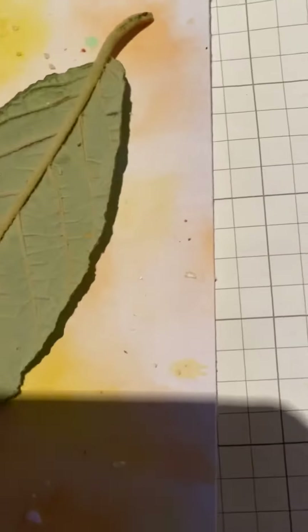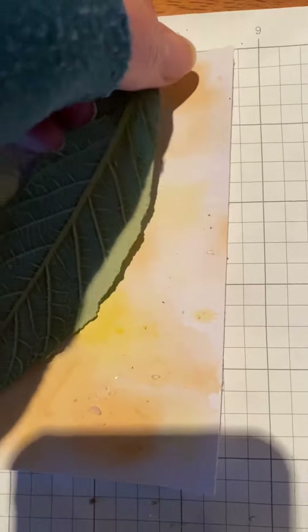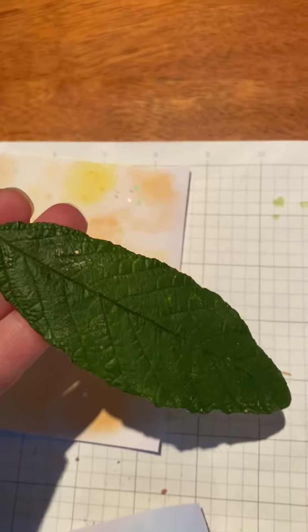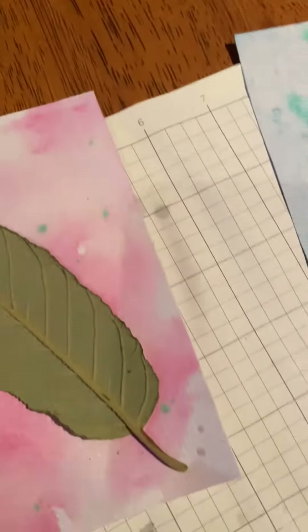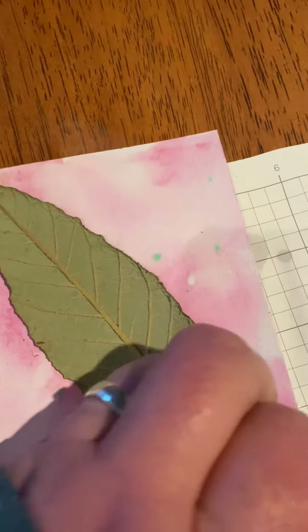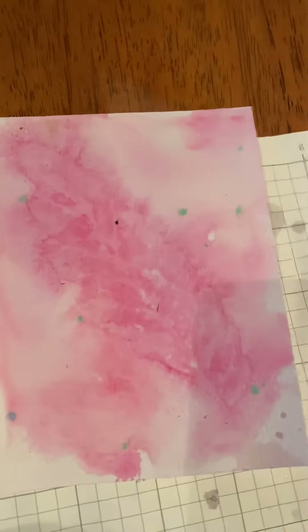So we'll lift this one and see how this one went. There you go. These are using dogwood leaves - they're native in Australia - and a pink one over here. It's still not quite dry but the effect's pretty good still.